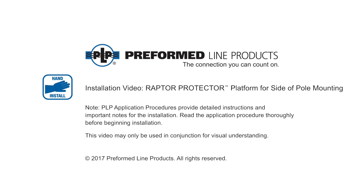Welcome to Preform Lime Products. The following presentation illustrates the recommended application of the PLP Raptor Protector Platform for Side of Pole Mounting.